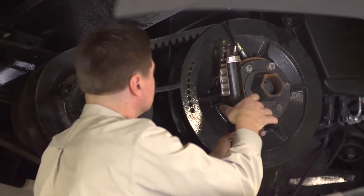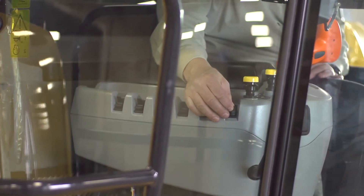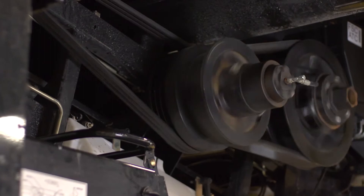Once you've greased the proper areas outlined in your operator's manual, be sure to run your combine through its speed range and engage the threshing and separating system to distribute the grease.